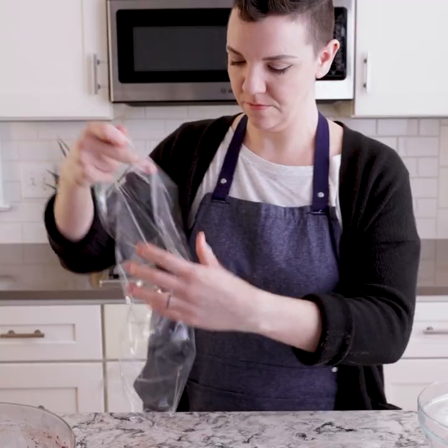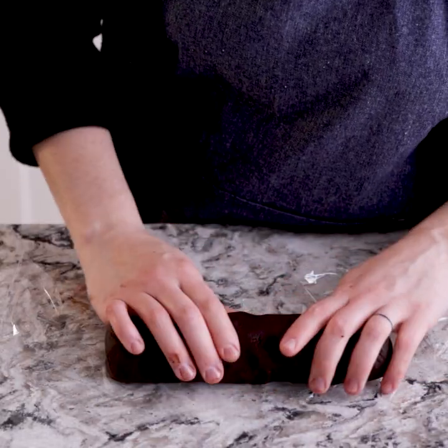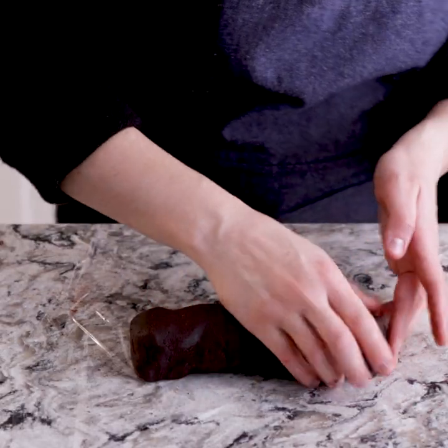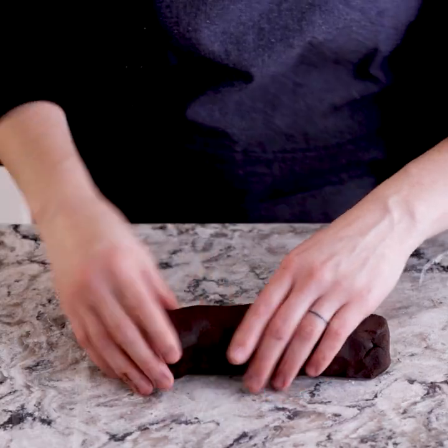This is the dough that we're going to store and keep in our refrigerator. If you make it ahead of time, you can keep it in your fridge for about 48 hours, but if you want to make it way ahead of time, wrap it up and put it in your freezer for about a month and it'll still keep. We're going to get some saran wrap to wrap it up. You want each roll to be about two inches in diameter and about eight inches long. We're going ahead and making the basic shape of the cookie before we put it in the refrigerator. After it's firmed up, we'll be able to slice the dough into pieces and put that on a cookie sheet and it'll be ready to go.